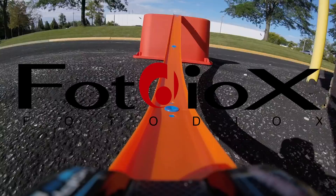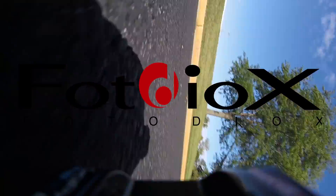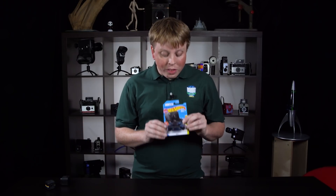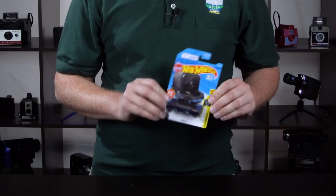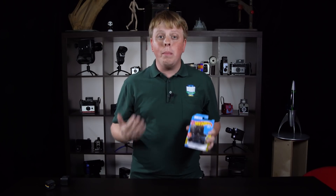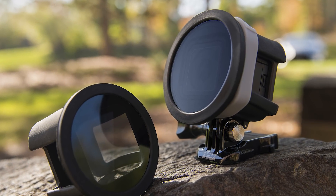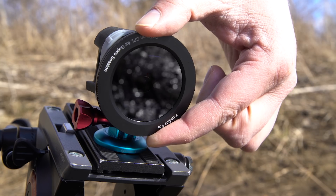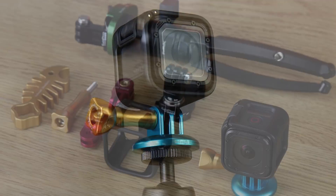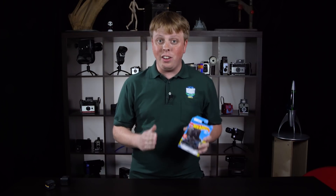Today we're going to check out this Hot Wheels car that you can mount a GoPro on. Hey everyone, Sean here with FotodioxPro.com. Hot Wheels came out with this earlier this summer — it's a car you can mount a GoPro Hero Session on, which is pretty cool because we make filters for the GoPro Hero Session, as well as a CPL filter and various metal mounts and accessories. So the minute I saw this, I knew I had to get it and try it out.